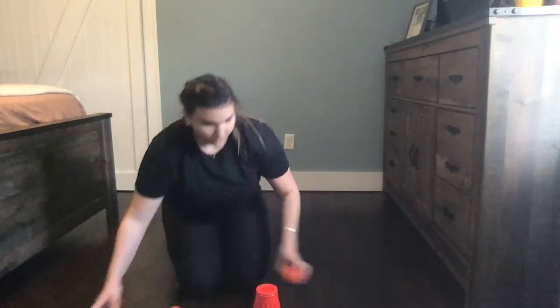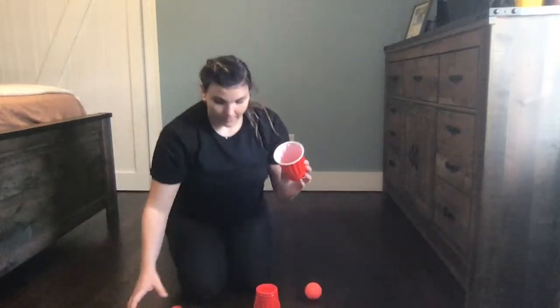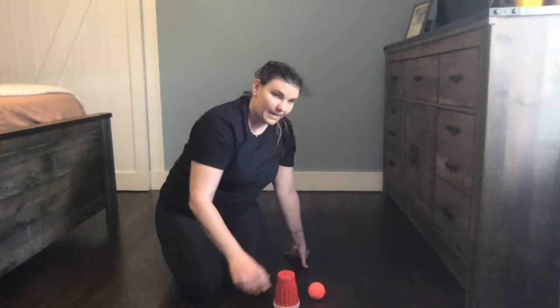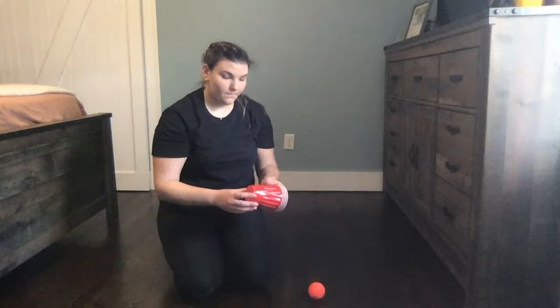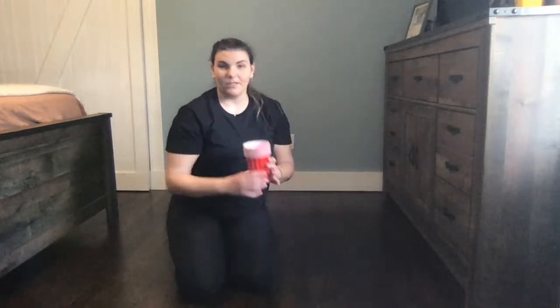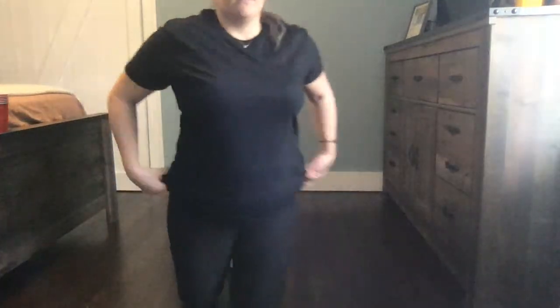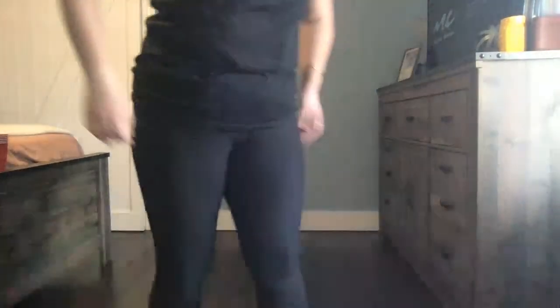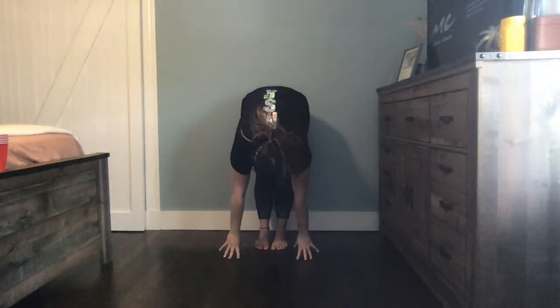All right, once we have that, take all of your cups and stack them inside each other. Count how many cups you have as you stack them. Once you're done, put your cups on the side. We're going to start with our forward roll, just like we did a couple weeks ago. Can you stand up tall? I want to see you do it all by yourself. We'll start together — are you ready? Hands up, touch the ground, look at your belly, and let me see you roll. Nice job, make sure you look at your belly.